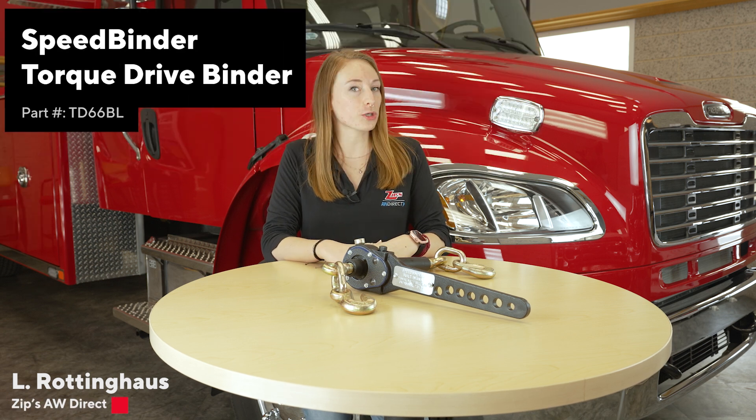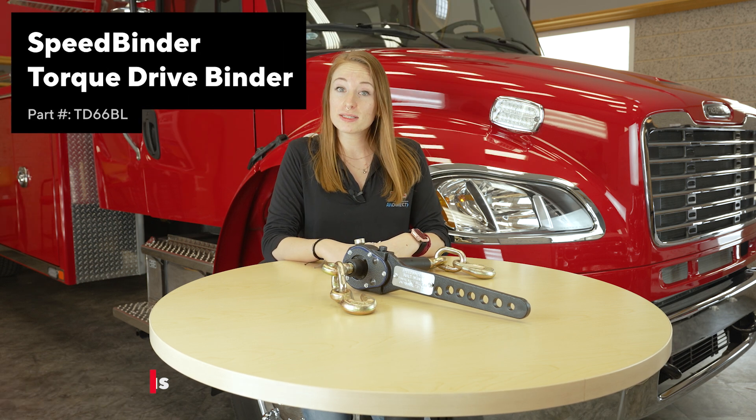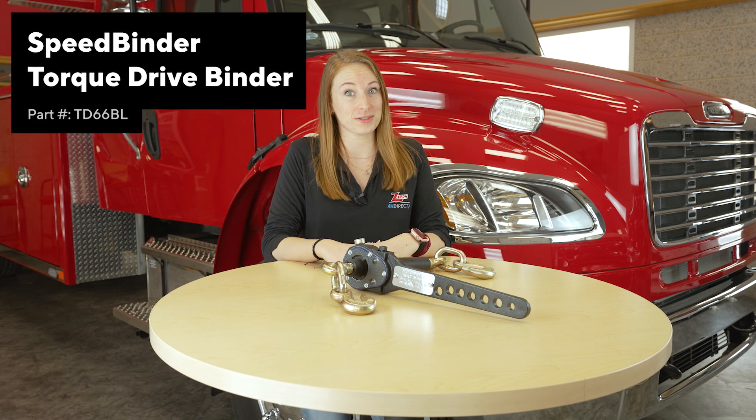Hello, I'm Elle Roddinghaus with Zips, and this is the Torque Drive Speed Binder, uniquely designed to work with cordless drills.